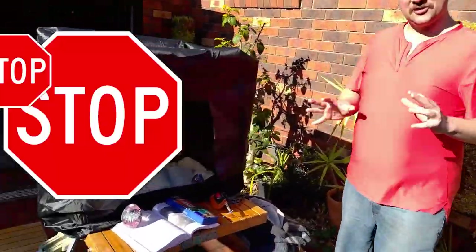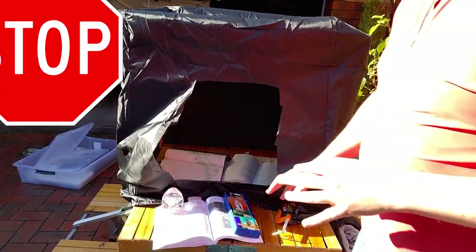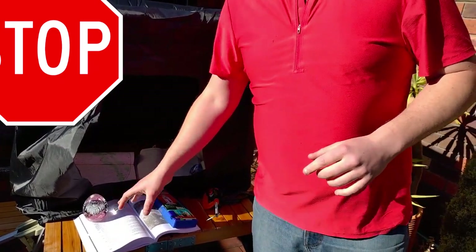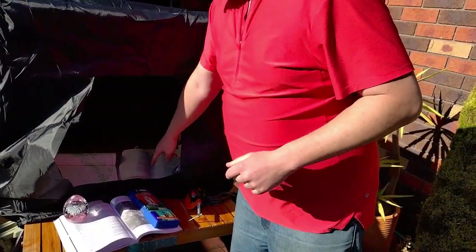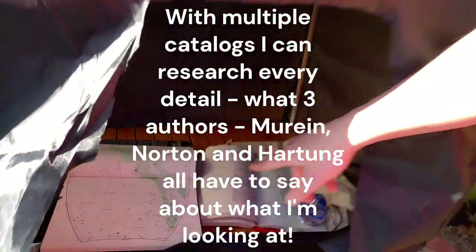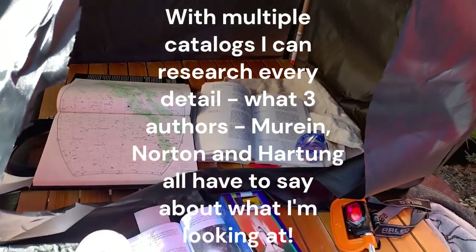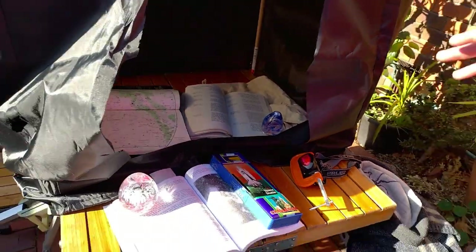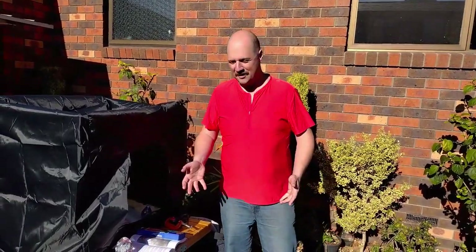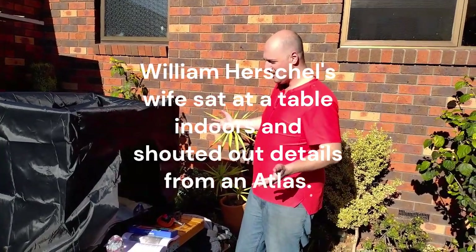Come over here and let's take a look at this observing table. You need a few paperweights and a couple of astronomical catalogue books. I've got Hartons for the Southern Hemisphere - he was a Melbourne Uni chemistry professor - and I've got James Murriens' 'How to Use an Astronomical Telescope' from the 80s. Over there I've got Norton's, so I can see what I'm looking at. This is what astronomers use - this is what observatories had before telescopes. This might be more important than a telescope, because you want to know exactly what you're looking at.